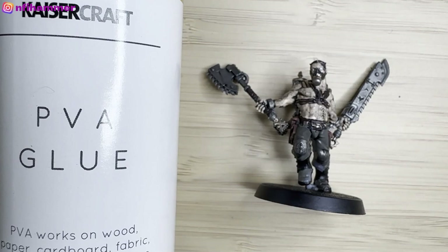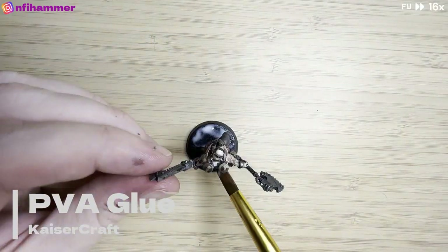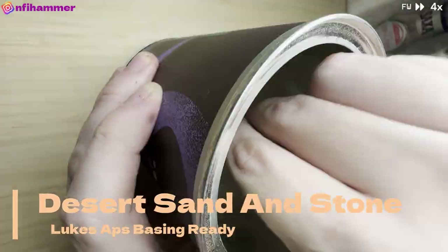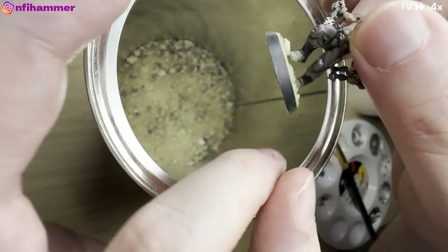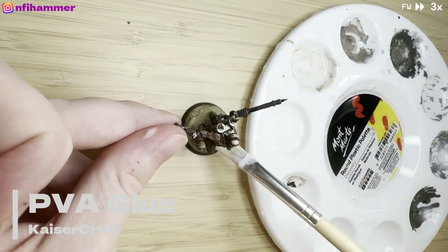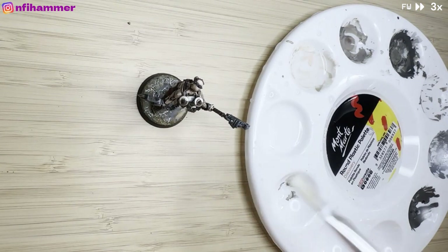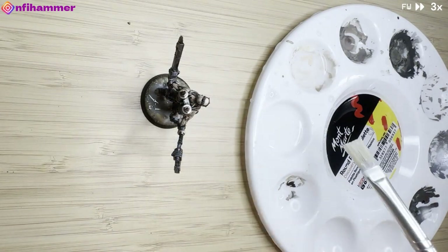So I ruined the pants and I ruined the skin. I moved on to the base because that's something I felt like I couldn't stuff up at this point. I've just put some PVA glue on the base and dipped it into my very expensive sand — you can see that in my six week check-in video — just trying to get all the edges. I've also got some static grass that I bought accidentally, even though I don't have a static grass applicator. I'm just applying a very thin watered-down coat of PVA glue so the sand doesn't keep falling off.